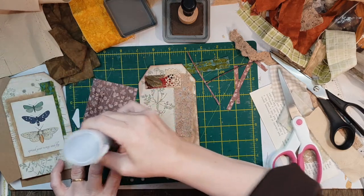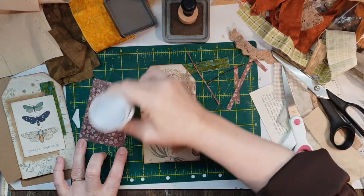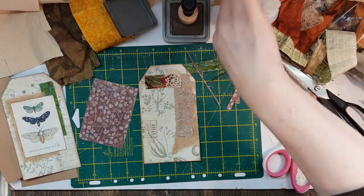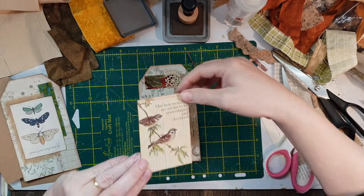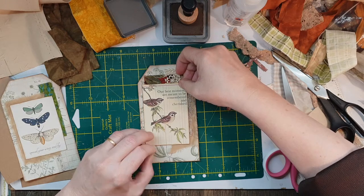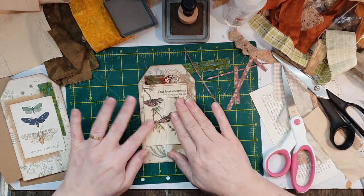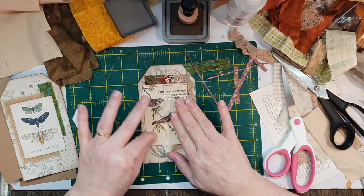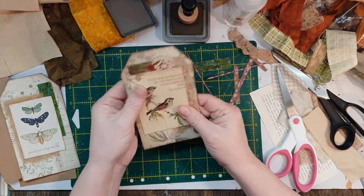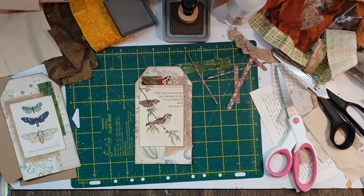I'll put it a bit more in the middle because I'm going to sew around the outside. She says, as she accidentally puts it on the side. Now I'm going to sew a bit of that lace. They're pretty — love these birds, they look so nice. So what I'm going to do is sew around that and then I'll be back.